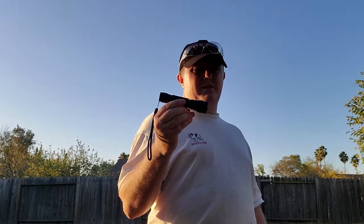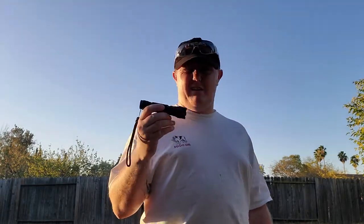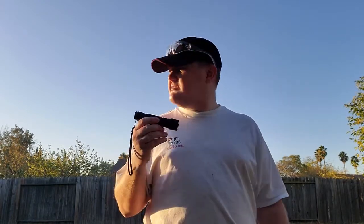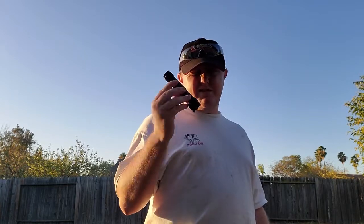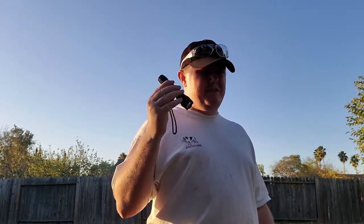I'll do a separate video for the recoil test — AR, .25-45 Sharps, and then figure out maybe zip ties or something to attach it to a 7mm Remington Magnum to see how it handles that. That's for a different video. Appreciate everyone stopping by, have a wonderful day.